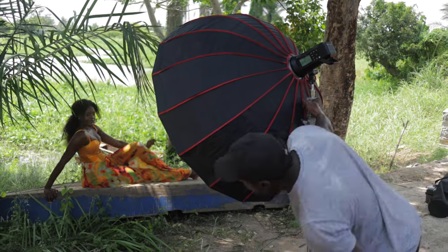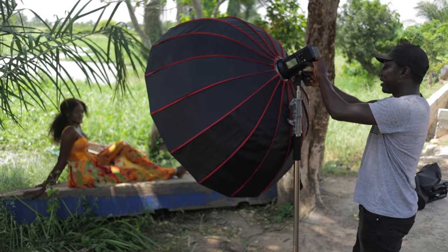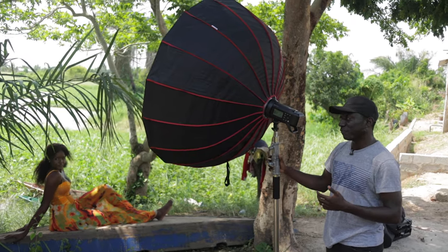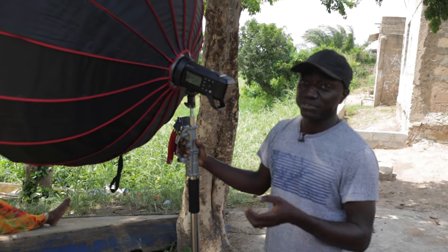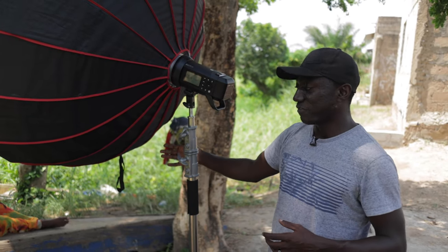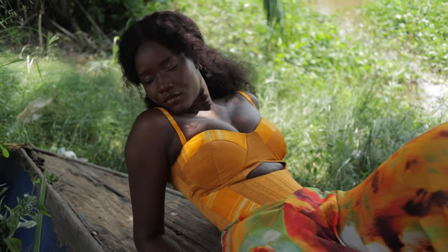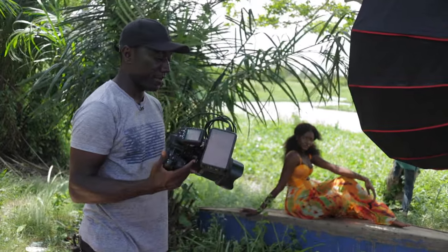Instead of aiming the softbox downwards — which would use the middle hot part — I'll tilt it upwards. I'm just guessing right now, but when you do this yourself you need to play around to find the spot that gives you a very good balance of soft light that's still bright enough to light your subject. This way we throw a lot of the hot spots away and just use the soft edges to light the subject. I'll do some demos so you can see how I build the shots, exposing for the background first and then adding fill light.